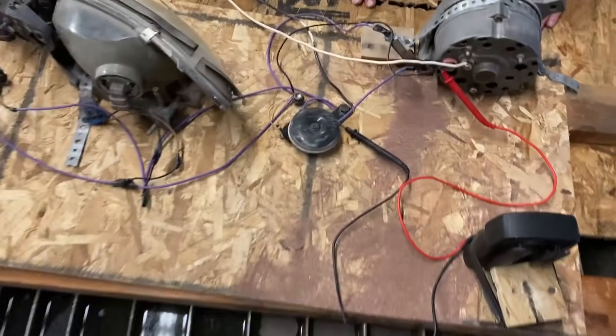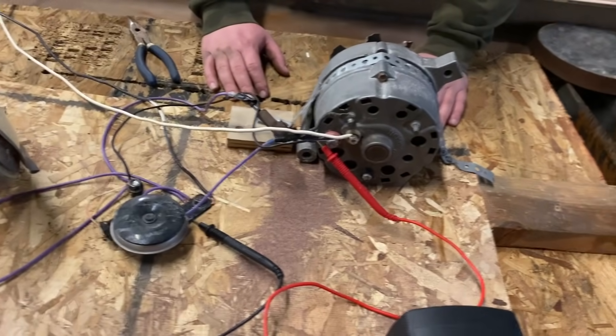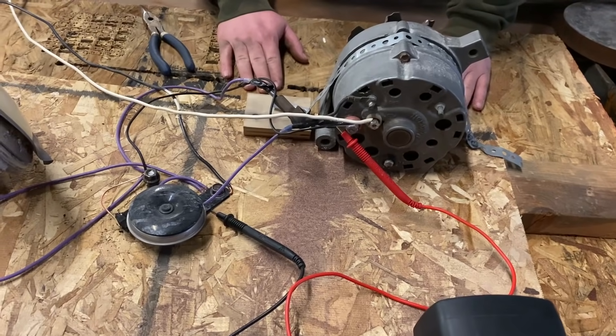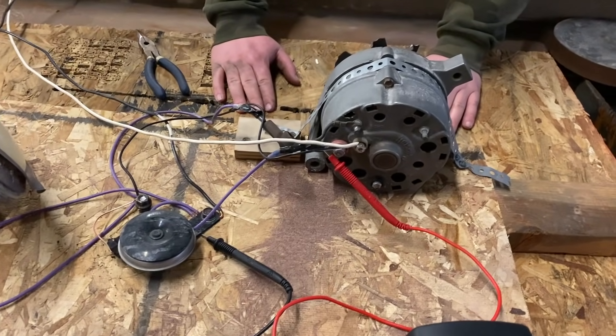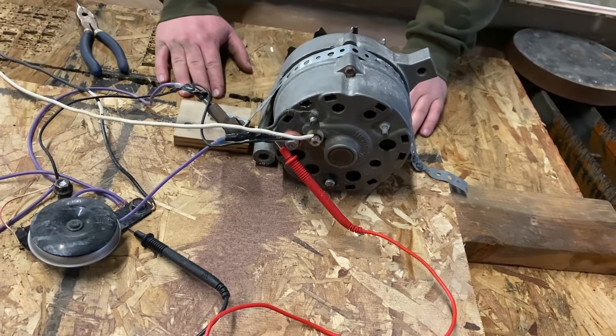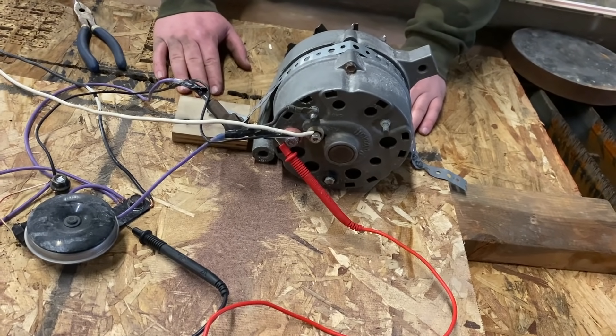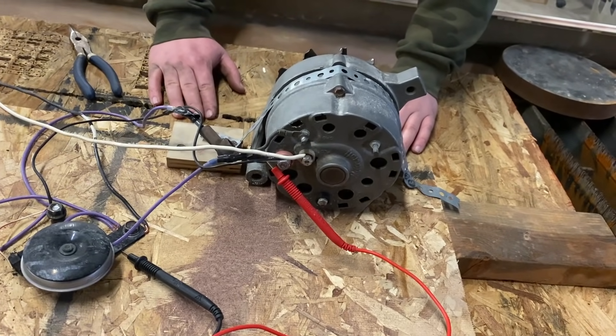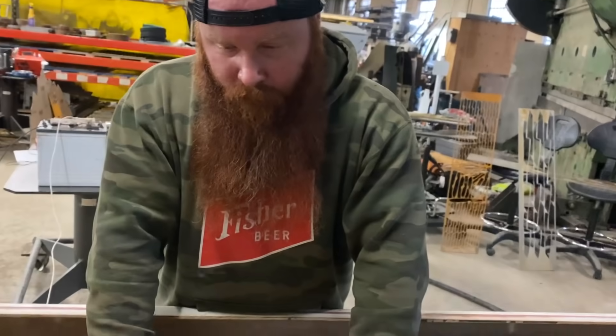So this is going to be one of those videos where you're going to learn something, because we just learned a lot about alternators. Science. So none of this was working. We have a six-volt alternator that does not have an internal regulator. So theoretically, it should be able to generate more voltage than six volts, but we couldn't get it to go past like 0.93. Yeah, it wouldn't do it.